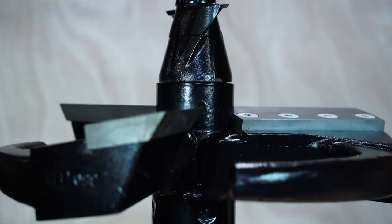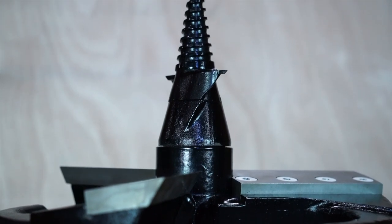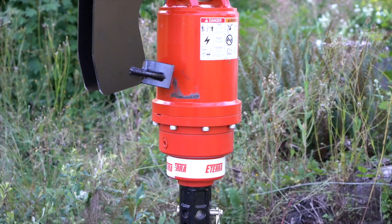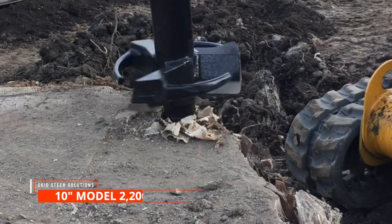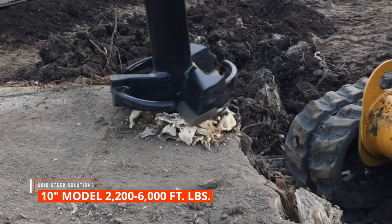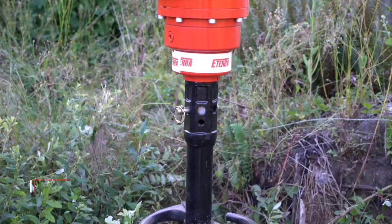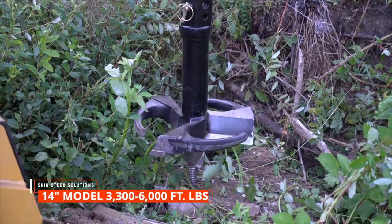Now let's talk about the Eterra Stump Planer. The Eterra Stump Planer is a drill-like device that will drill from the top of the stump down. It needs to be attached to a two-inch hex auger drive attachment. We have two models in the stump planer as well: a 10-inch and a 14-inch. The 10-inch has a torque range between 2,200 to 6,000 foot-pounds, and the 14-inch has a torque range of 3,300 to 6,000 foot-pounds.